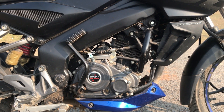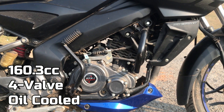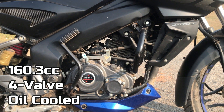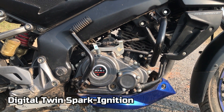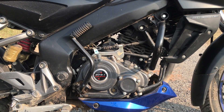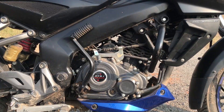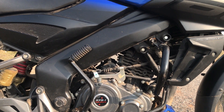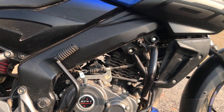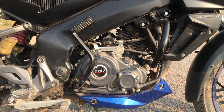Coming to the engine section, it has a 163.3cc 4-stroke 4-valve oil-cooled DTSI engine. DTSI stands for Digital Twin Spark Ignition — that means two spark plugs. It has a carburetor version but you can also get a fuel-injected version. It has both self-starter and kick-starter.